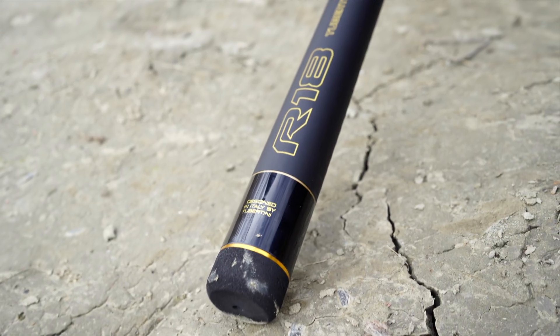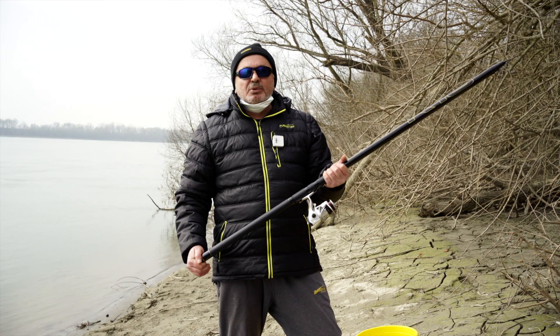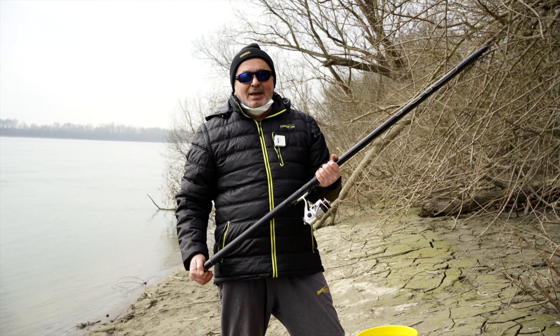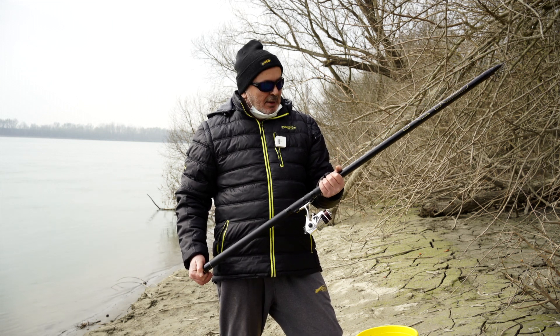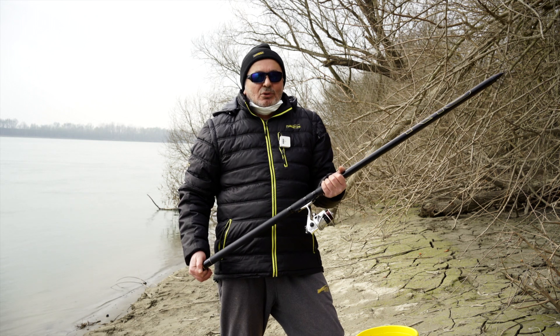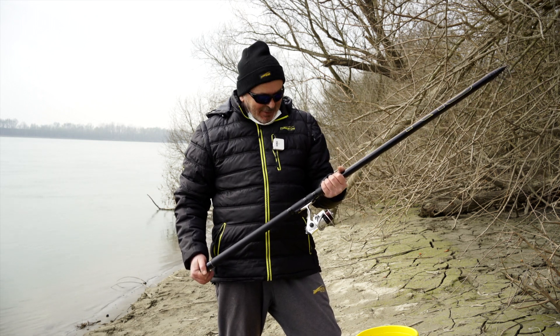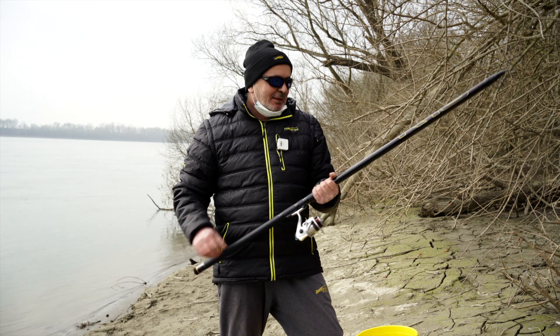La caratteristica principale dell'R18 è che con questo tipo di materiale si è riusciti a fare una canna di altissima prestazione. Praticamente pescare con una 9 è come pescare con una 8, e quando si chiude a 8 è come pescare con una 6. È veramente molto performante come canna.